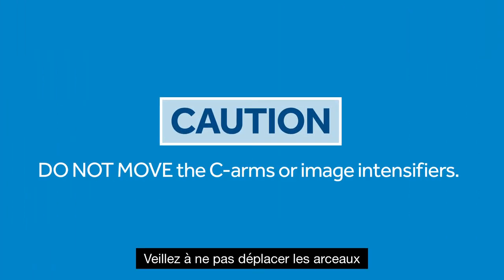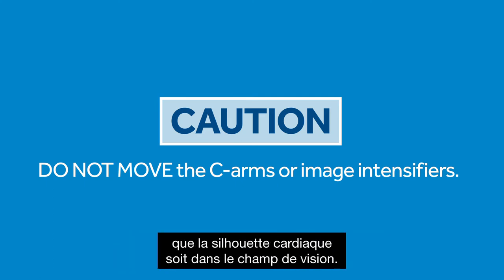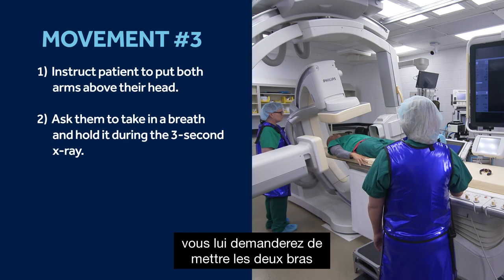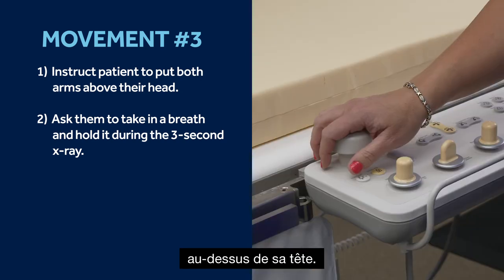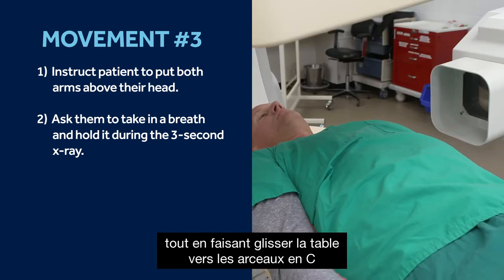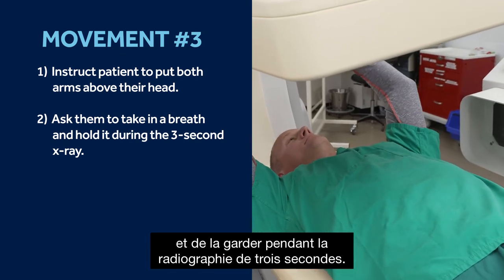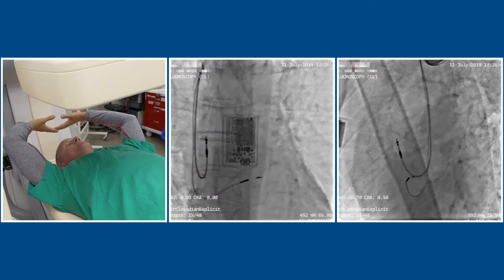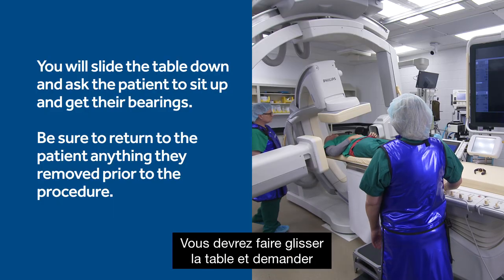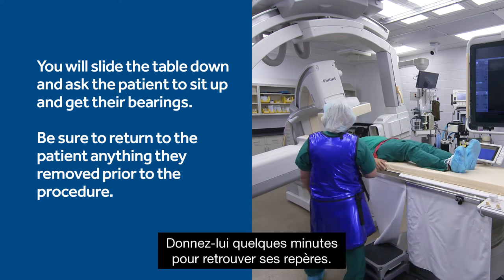Please take care not to move the C-arms or image intensifiers. You are allowed to translate the table only so that the cardiac silhouette is in the field of view. For the third and final acquisition, instruct the patient to put both arms above their head. Tell them the table will move as you slide the patient table towards the C-arms to move the heart into view. Ask the patient to take in a breath and hold it during the three-second x-ray. That will conclude the patient involvement. Slide the table and ask the patient to slowly come up to a seated position, giving them a few minutes to get their bearings.